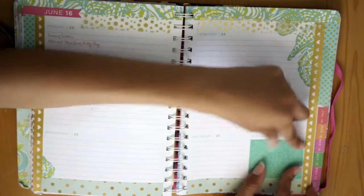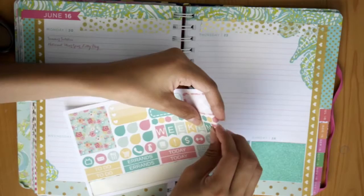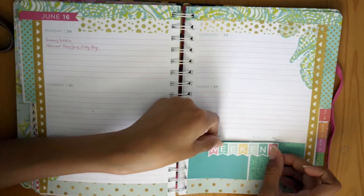I'm starting off with the weekend. I cut out a little square to fit Sunday — it's this really cute glittery turquoise color — and I'm using that to mark my birthday. Then I cut another square in a similar color and put it on Sunday as well. And then I'm taking my weekend banner and putting it right in the middle between the two days, like I always do.